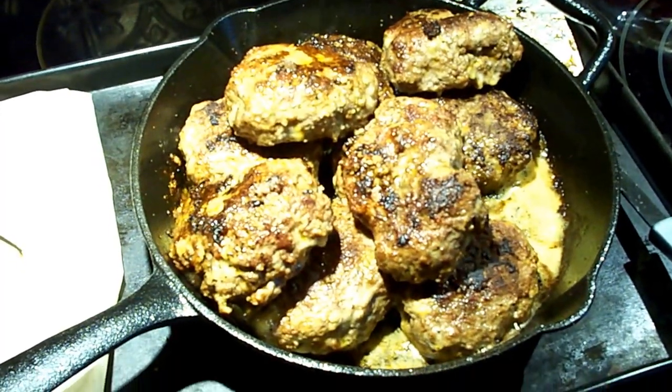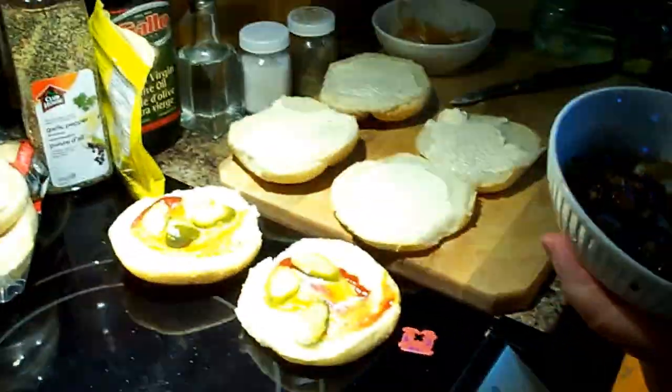Now they are all cooked up — Hum Digger burgers with onions — and she's getting them all done.